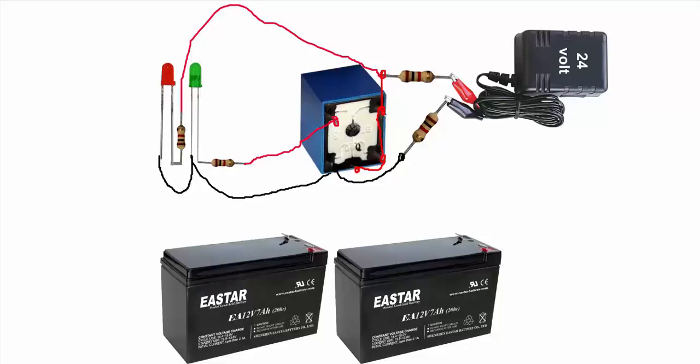Now set our two 12-volt batteries, join plus and minus, join other two resistors in relay, join plus and minus. If you do not have any 24-volt charger, then you can see our how-to-make 24-volt charger video.